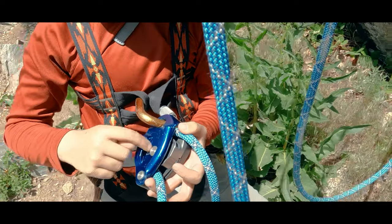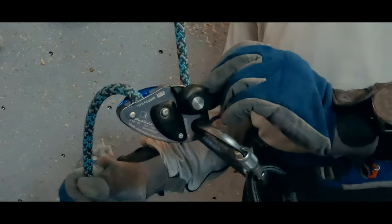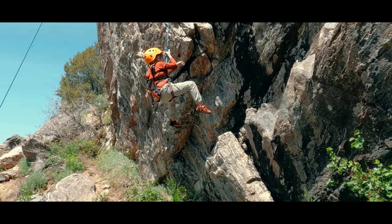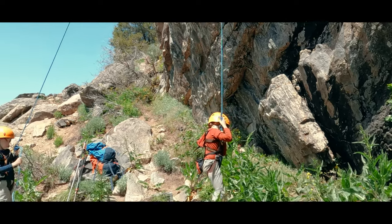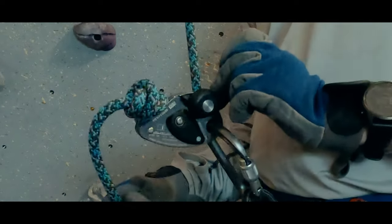Third, is the belay device threaded correctly and on a locking carabiner that is actually locked? And fourth, is the system closed? In other words, can the rope end not accidentally slide through the belay device? This is less important on top rope if you very clearly have more than double the length of rope than it would take to go from the ground to the anchor. If you aren't sure, though, you need to put a knot in the belay end.